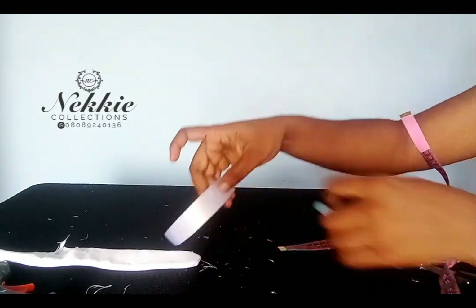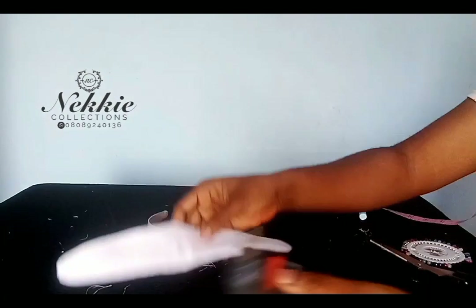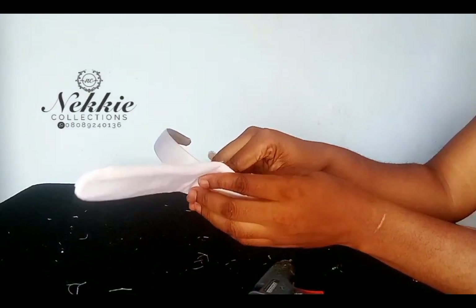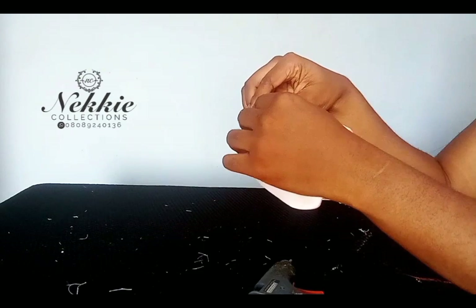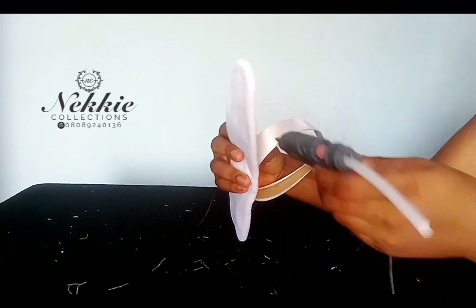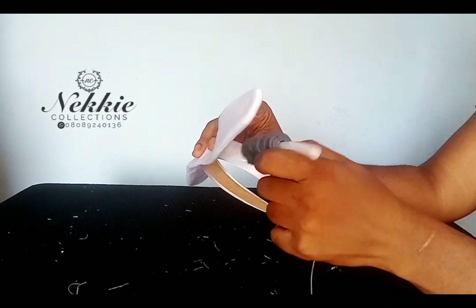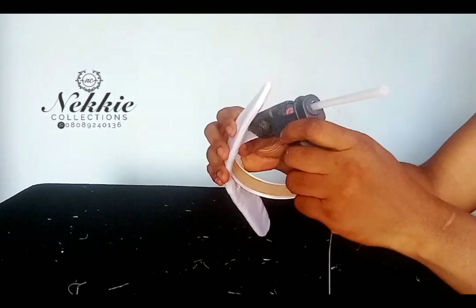Now I will fix the extra layer on my band. I'm going to use my glue gun to apply some hot glue on the extra layer and then stick it on my headband. I hope you are following and enjoying this video — for any questions please drop them in the comment section. Right now I'm going ahead to stick all the other sides of this layer to my band.